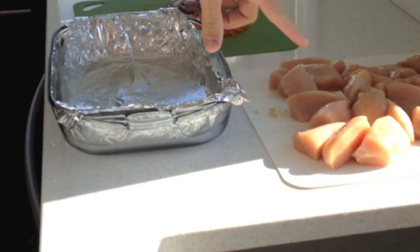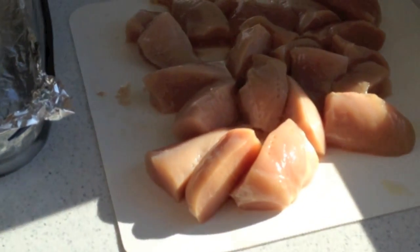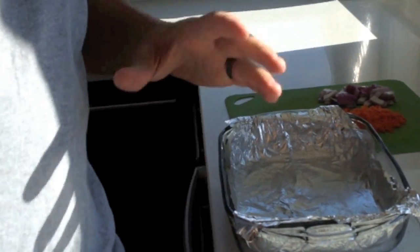Then what we do is we cut up our chicken into fourths. This is about three pounds of chicken right here. So we cut it up into about fourths. What we'll do first is we'll put the chicken in here and cover it with barbecue sauce and then we'll go from there.